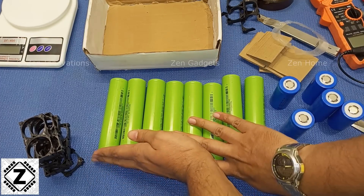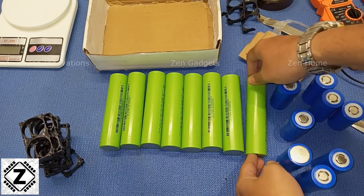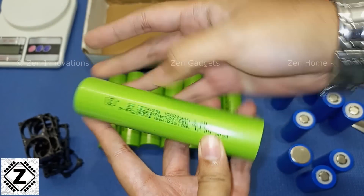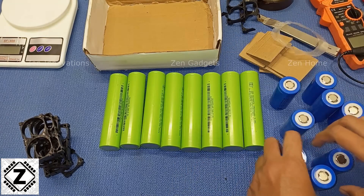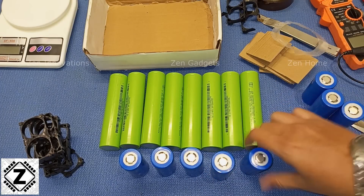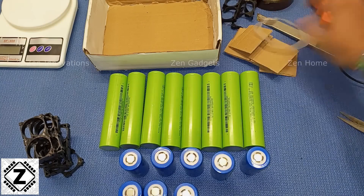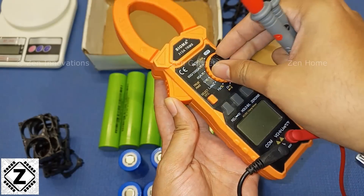These are the 15Ah ones — the CBAK 3214-0 FS. Let me show you the model number for quick reference — there you go, 3214-0. These are very nice cells, 15,000mAh, that is 15 amp-hours each. Here are the smaller ones.